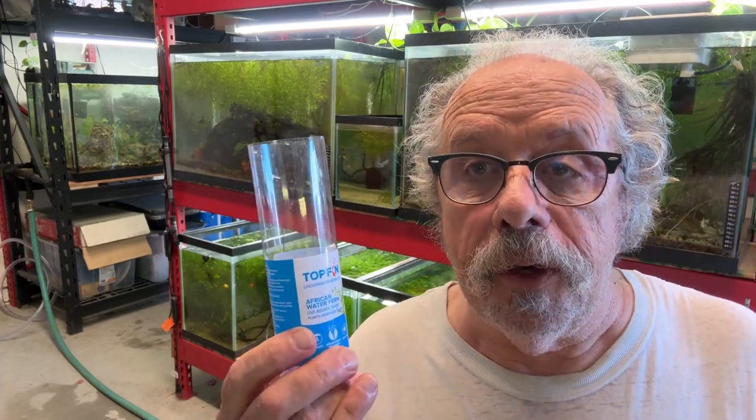Hey y'all, yesterday I went to the local PetSmart to find some methylene blue and they don't carry it. But I ended up walking out with a new plant.